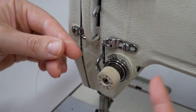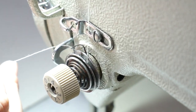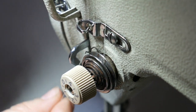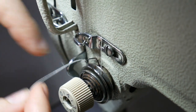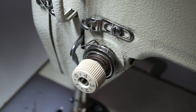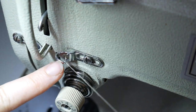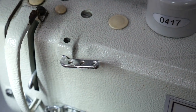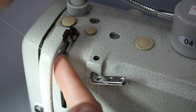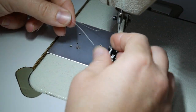Now we've got it through this thread guide. Go down into the tension disc that serves for the needle thread — this is an important one. Make sure your thread is in that spring, then use the little guide; the spring keeps your thread taut. From here, use another thread guide and go through the take-up arm. Turn the machine to make sure the take-up arm is at the top first. Then one more thread guide, and you're ready to thread the needle.